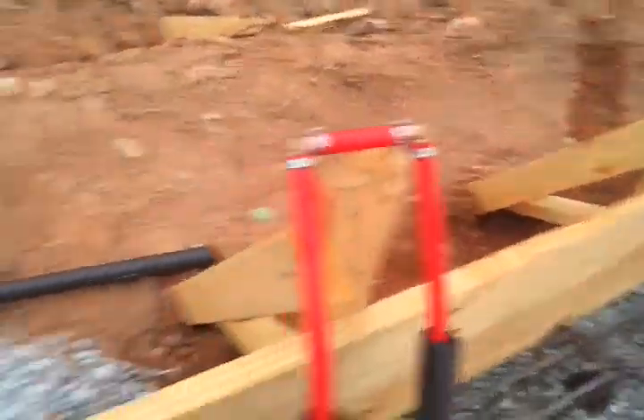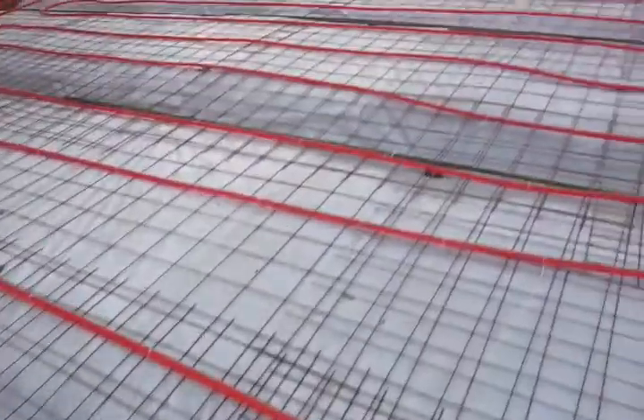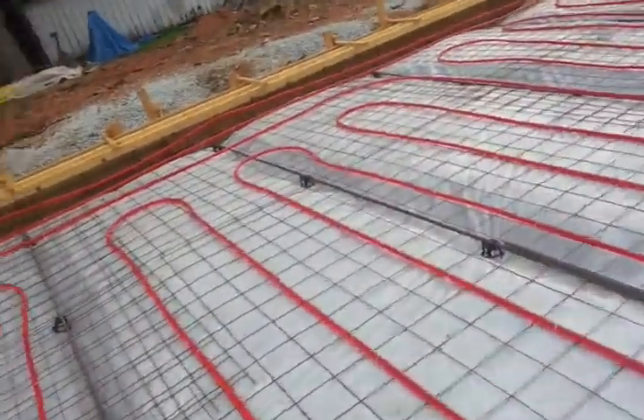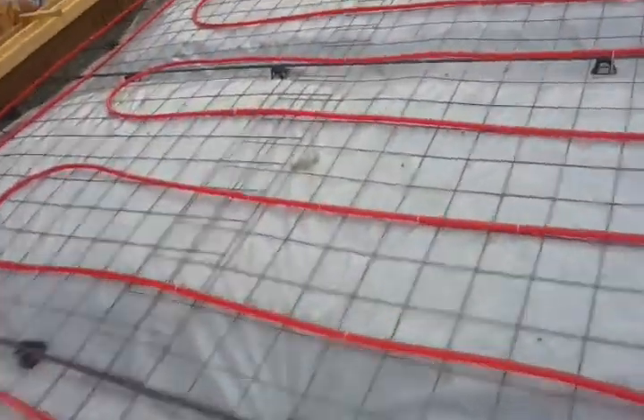These are capped off because they're filled with water so that when the concrete is poured on the PEX it won't collapse it — because of the water and a tiny bit of air, there's enough give. This will also help it not get too hot.